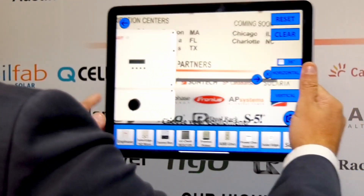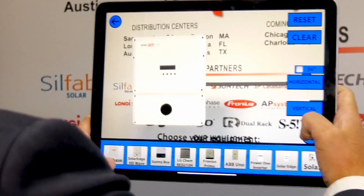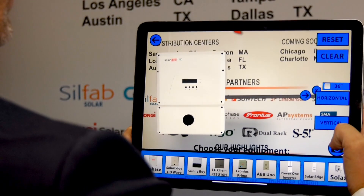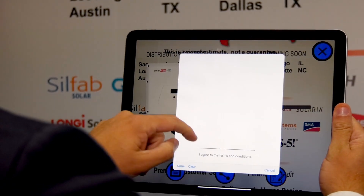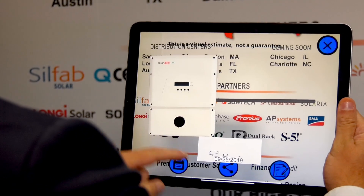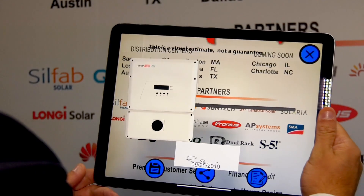Then maybe we'll put a little conduit and be able to extend it out so that you can show your client exactly what you're going to install. And then once you take a screenshot, it says that it's a visual estimate and then you can actually have them sign off on it on the spot. So you create a timestamp of their approval.